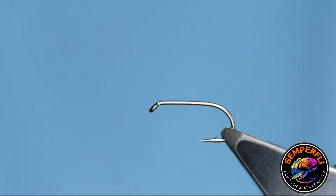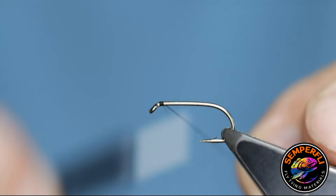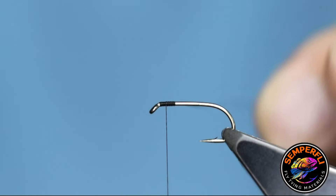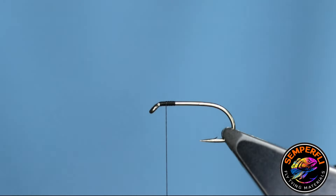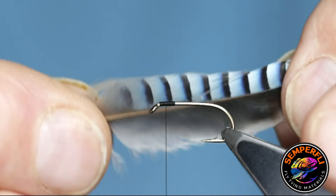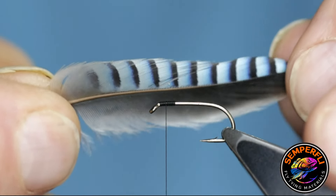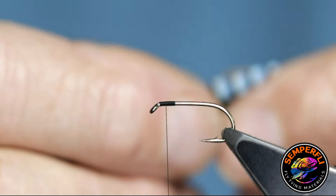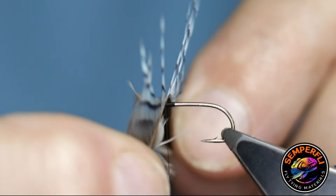The first job I've got here is to tie the front Jay hackle, so I'm starting right at the eye of the hook. I'm coming back 4mm and then coming back another 2mm. This is the Jay feather I'm going to be using. Now the problem with the Jay feather is the size of the rachis — the stem if you like — and the length of the fibres. This is a pretty average size Jay feather, and you'll see the length of the hackle is just far too great.